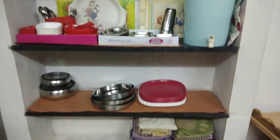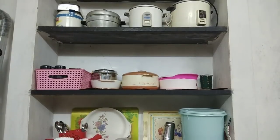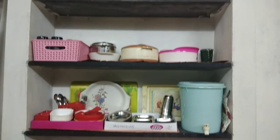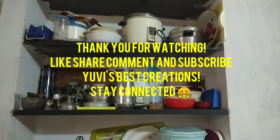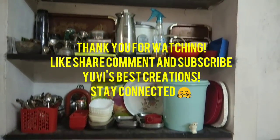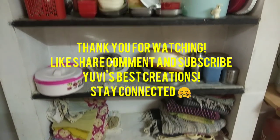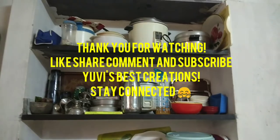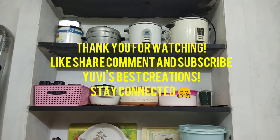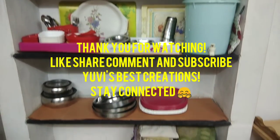Recently, my mother also did a Pooja Room organization video. You can refer to the link to this video — it will be useful and motivating for beginners. Please like and subscribe. Click the bell button so you will see new updates and notifications. We will meet again in the next video. Thank you very much. Bye, friends!